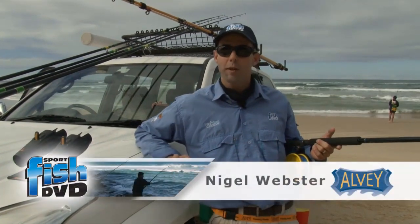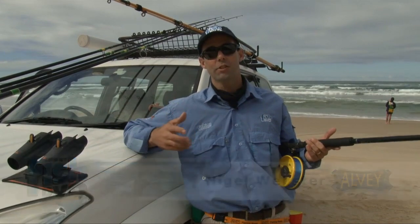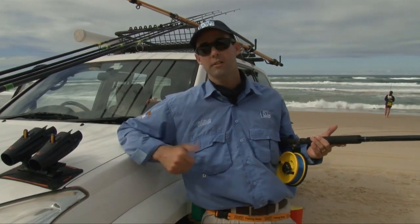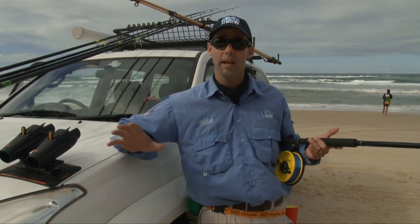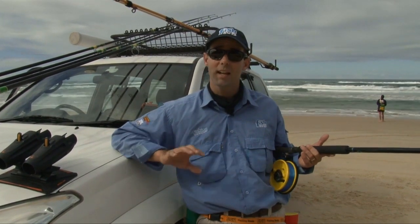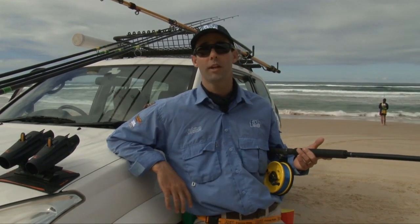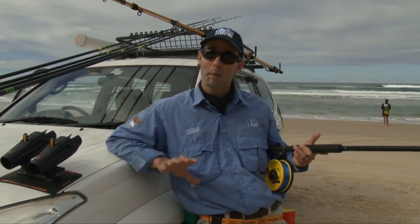Beach fishing in Queensland is one of our more popular pastimes and I can fully understand why. There's access to so much available fishing area and that water typically offers us the chance to tangle with a lot of our bread and butter species like your bream, your whiting, your flathead, your dart. On top of that there's the added bonus of sometimes your pelagic fare — your tailor, your tuna, and sometimes your mackerel — coming into easy reach of the beach angler in Queensland. I'm fishing today with Rob Duncan and some of the guys from Alvey. I reckon it's about time I went and joined them on the water.